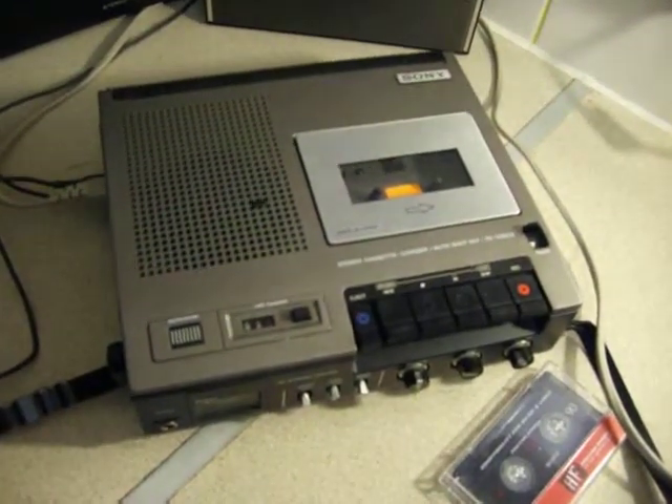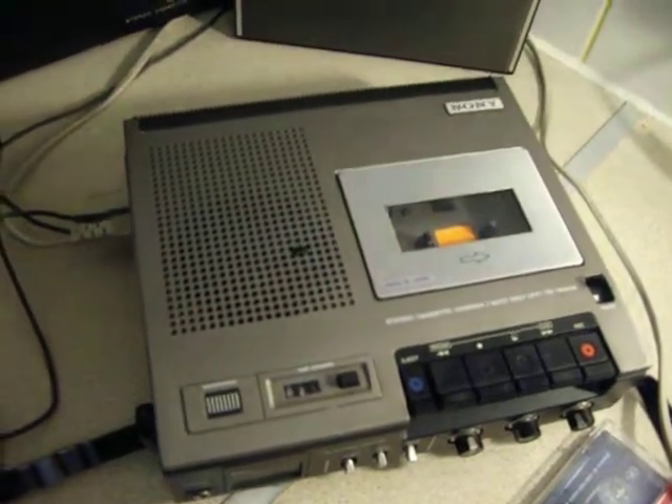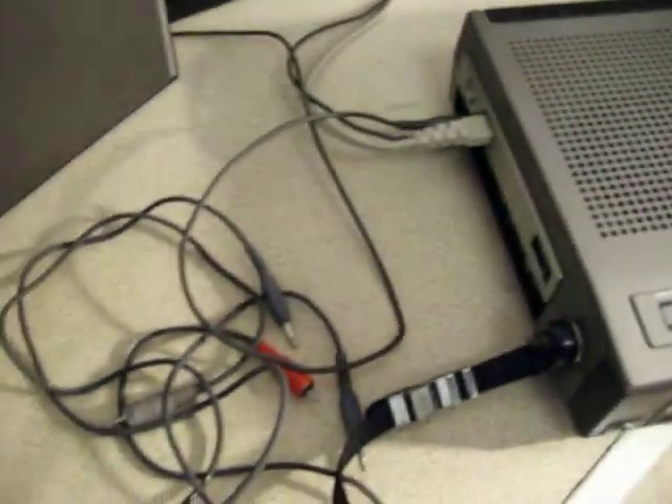It's a portable stereo machine, two heads. It came with two external speakers, and an original simulated leather Sony case as well. You put the machine in there, the speakers at the back, and the wires go in there. It came with the original shoulder strap and some original cables.